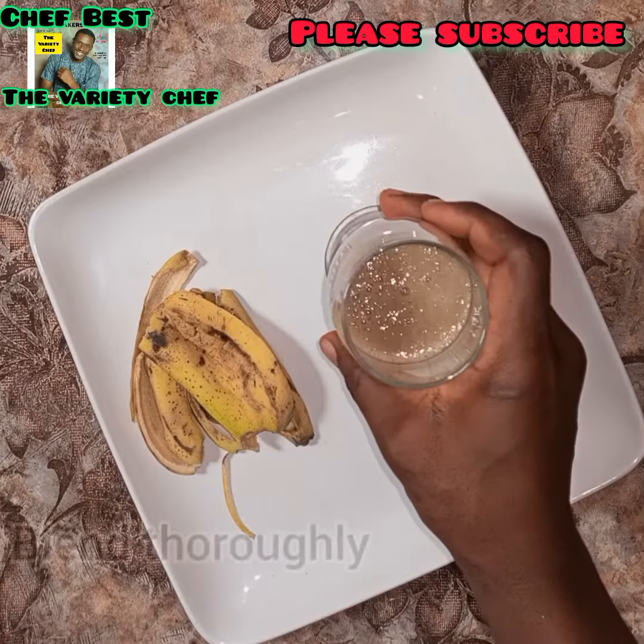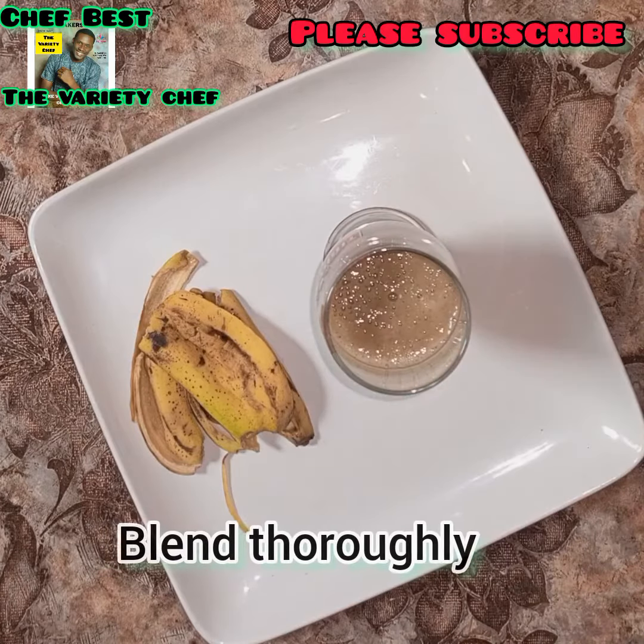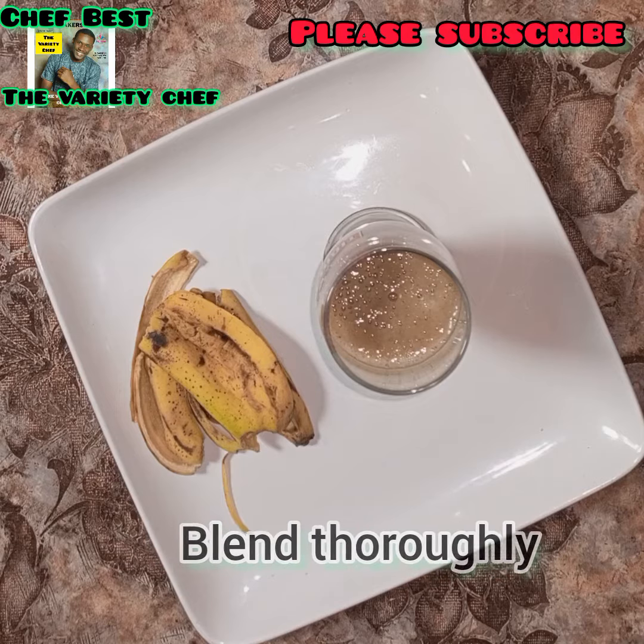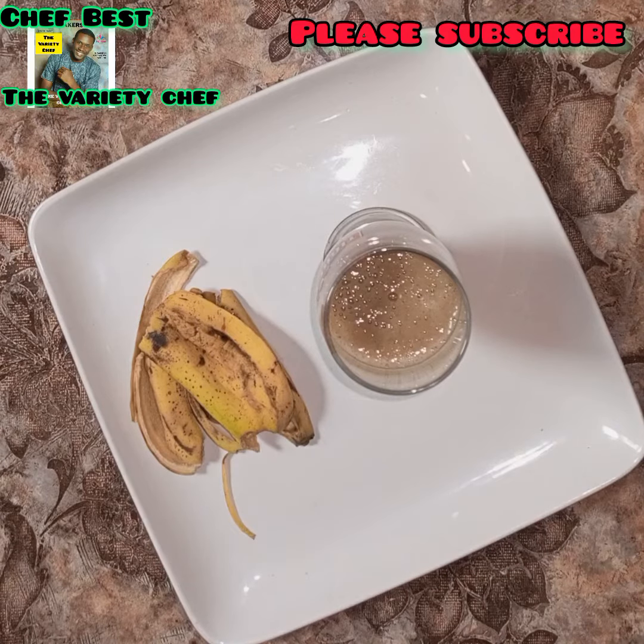Once he had all the ingredients, he added everything except the honey into the blender and blended thoroughly. Then he added just one tablespoon of honey to that.